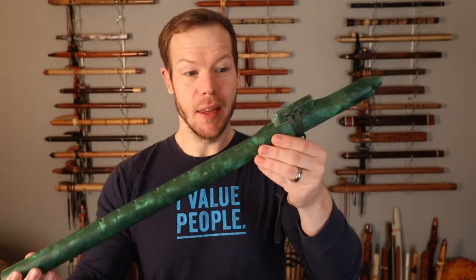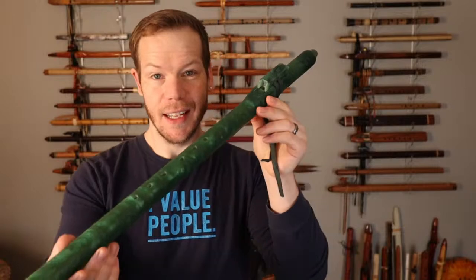I'll play those at the end of this video, but I wanted to really show you a couple of new ones — the drones, of course, but also this E-flat Emerald.